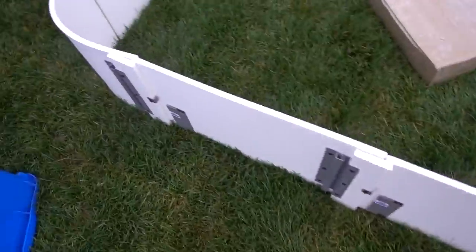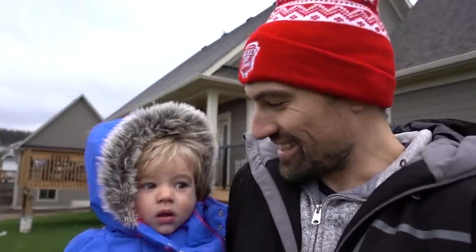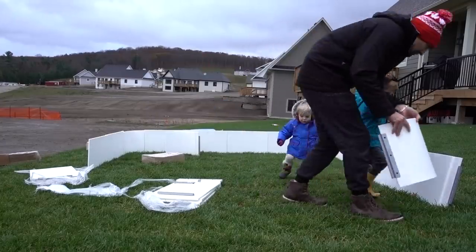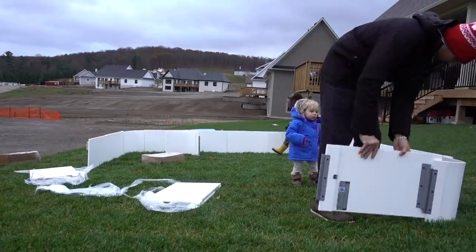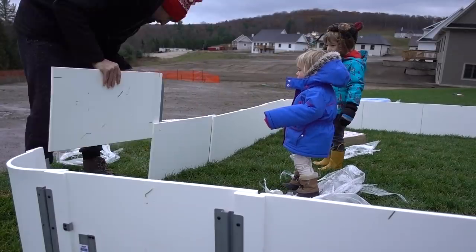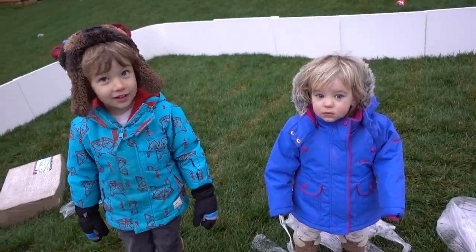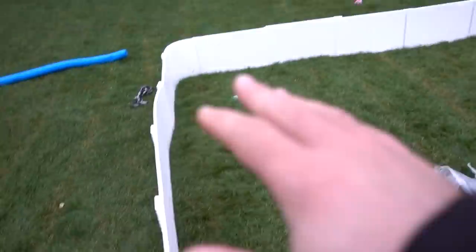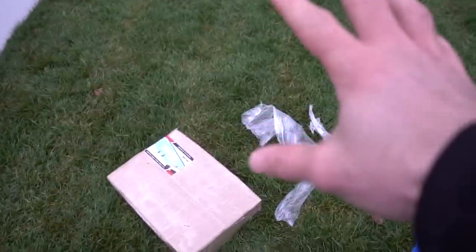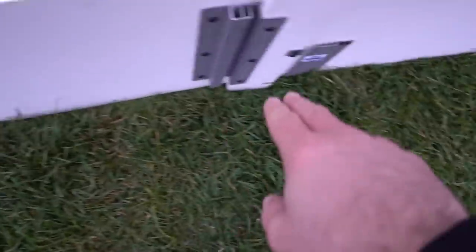Looks like Mason went back inside. I'm gonna go grab him — I went for one and got two, so they're both gonna help. Now we still need to put on the brackets, because there's a lot of water going in there. You want to keep the boards from collapsing outwards, so you've got to put brackets on each of the pieces.